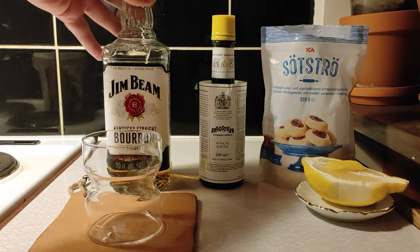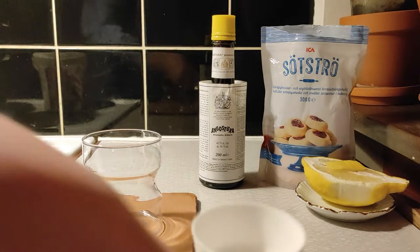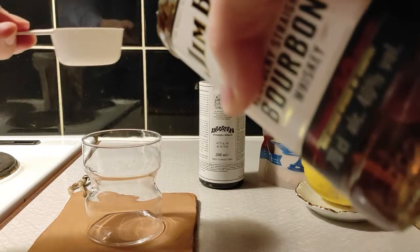This drink is very easy, so it's quite beginner-friendly. We do not need a shaker; we can mix directly into the glass if we so want to.